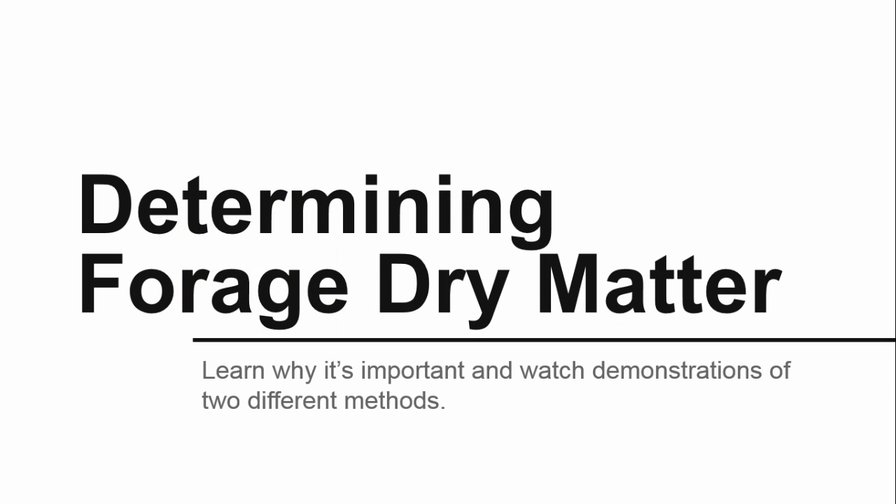Hi, I'm Colleen Jones, a research associate in the Department of Animal Science at Penn State. In this video, you'll learn the importance of testing forage dry matter, and Dr. Judd Heinrichs will demonstrate two different methods to estimate dry matter.